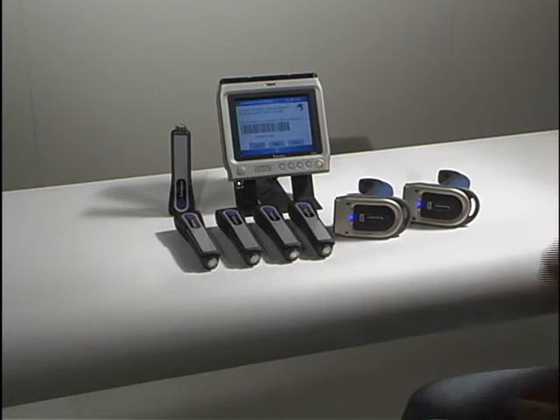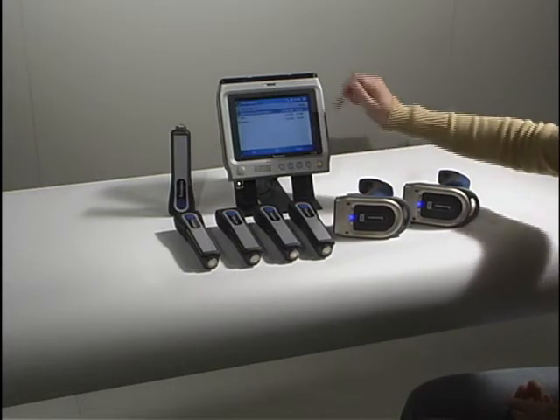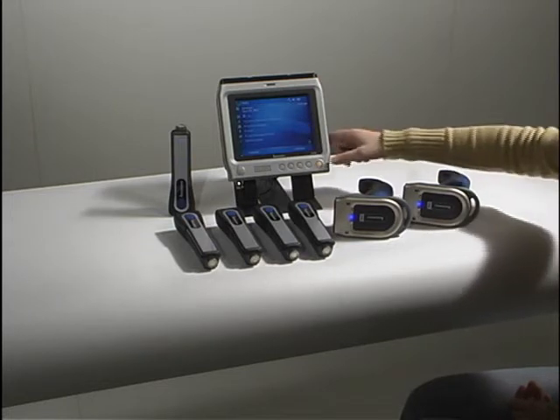All 7 scanners now show a constant blue Ready Light, which indicates that a connection has been established.